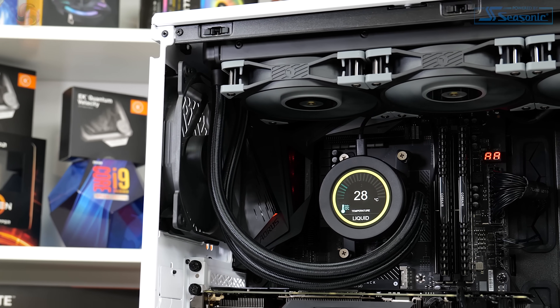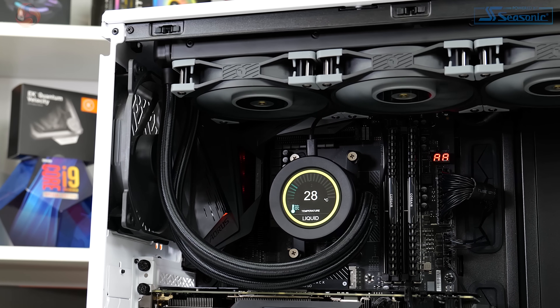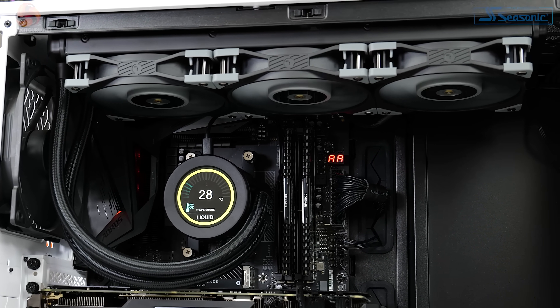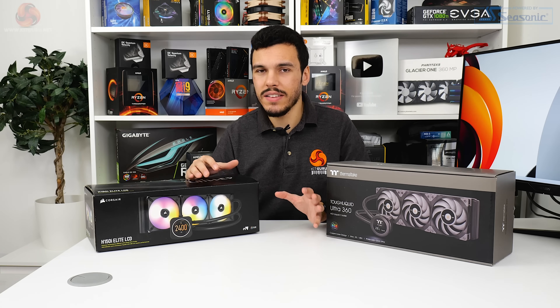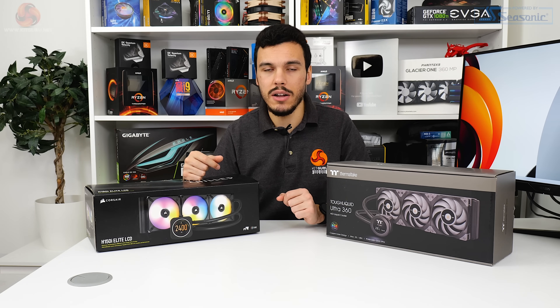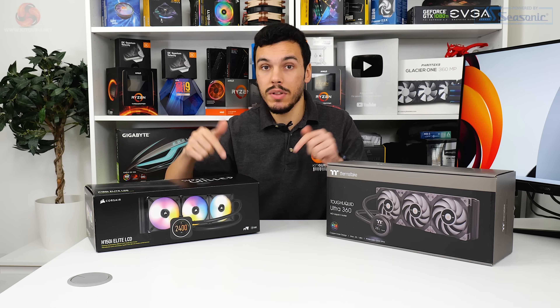Interestingly, for the current market the fans do not feature any form of RGB LED lighting. This feels like an odd design choice when an LCD display on the pump unit is usually an upgrade that comes after RGB lighting on other components of the cooler. I'm struggling to see the logic personally, but if you don't care for RGB lighting but still want the functionality of an LCD display, let me know in the comments below.